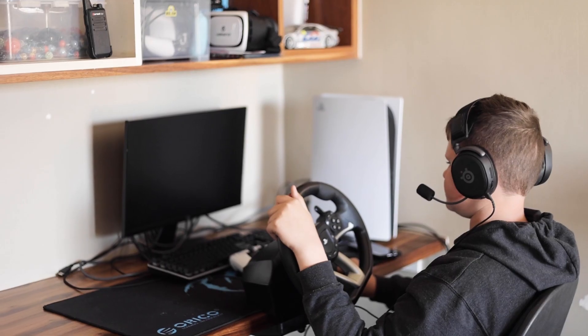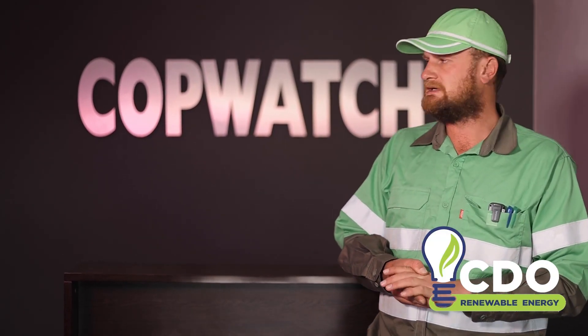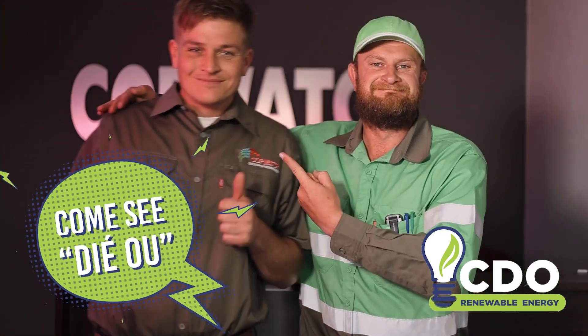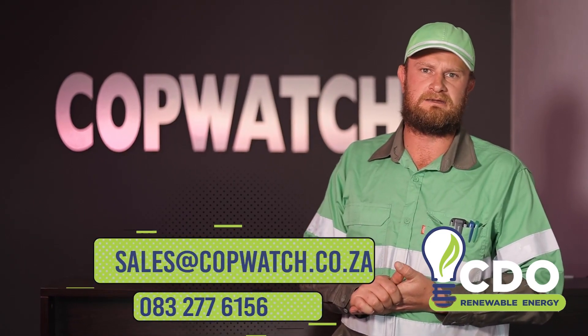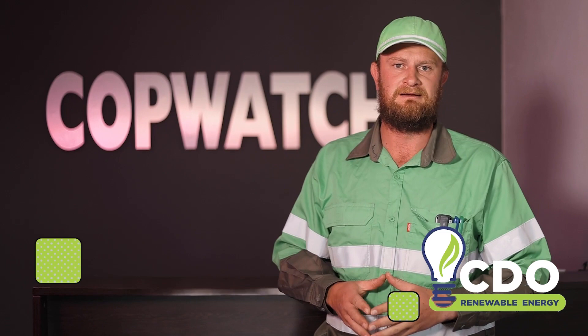Hi everybody, and thank you for watching our videos. We hope that you enjoy our content and we're looking forward to making some more for you in the future. If you want to know more about CDO Renewable Energy, you can contact us on sales at copos.co.za and they'll get in contact with you as soon as possible to get your solar journey started. Have a fantastic day.